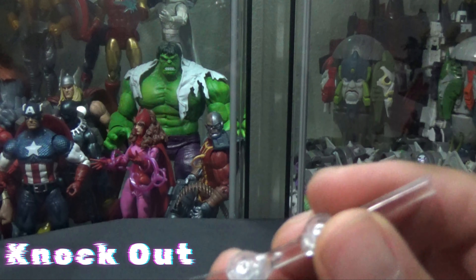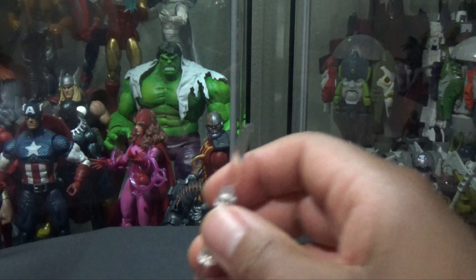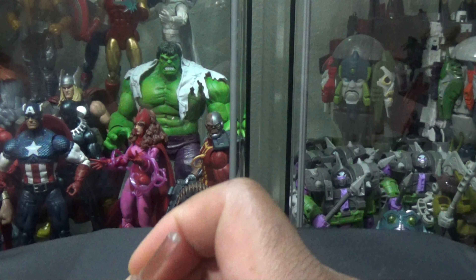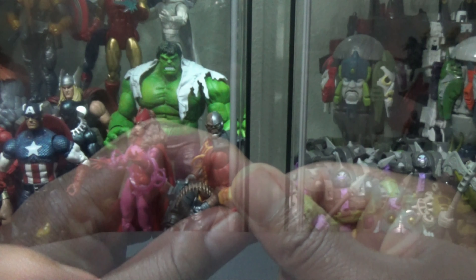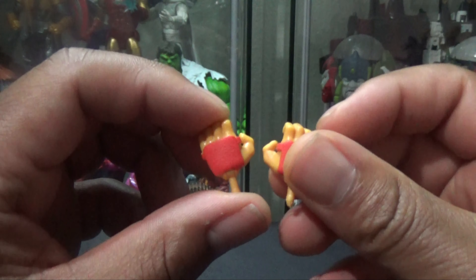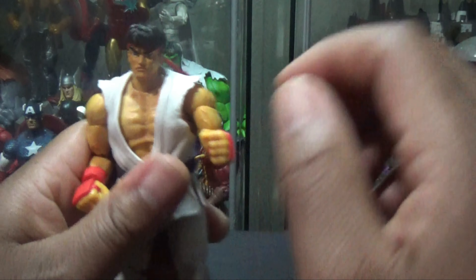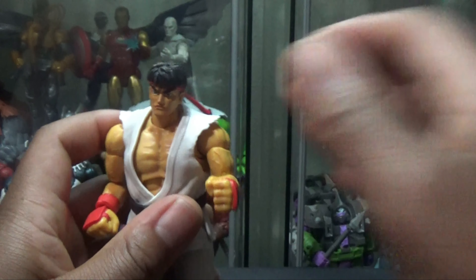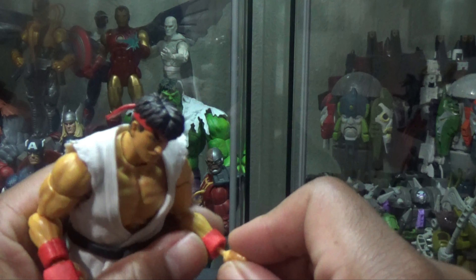It comes with the stand for the fireball. Here's the fireball — her blue flame. It comes with another head sculpt and another piece so you can attach the fireball effect.